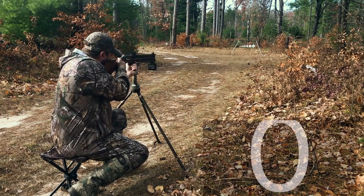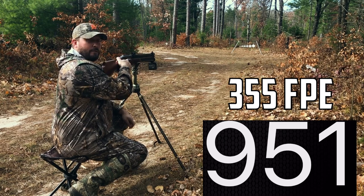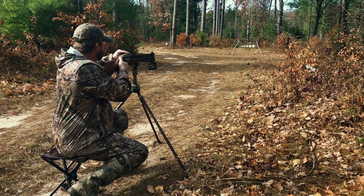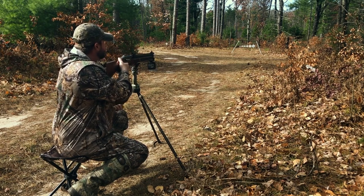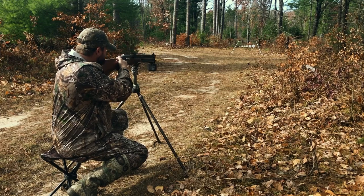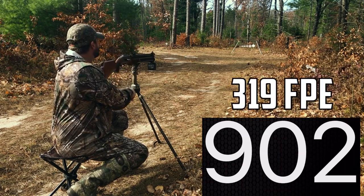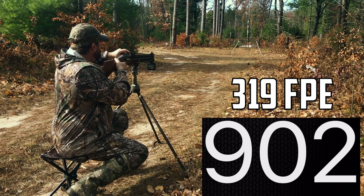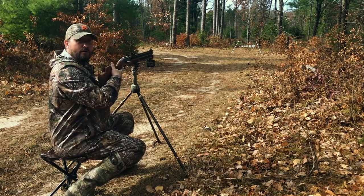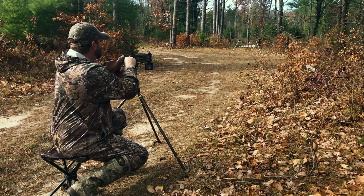Shot number one. Man, with a round ball — that still smacked that plate pretty darn hard. If we look at these numbers based on my projected calculations, these should still be slinging some pretty heavy foot-pounds of energy. Shot number two. Nice. Man, I can't wait to get an optic mounted on this thing. I think I'm going to be putting the Element Helix on this gun. Right now I'm just shooting at open iron sights here at about 25 to 30 yards, but I'm going to pop a Helix on this thing. That is going to be fun. Here we go — shot number three. Woo. That is awesome.